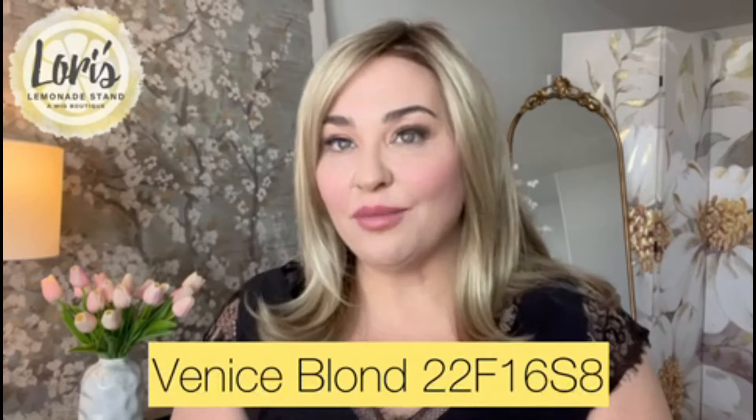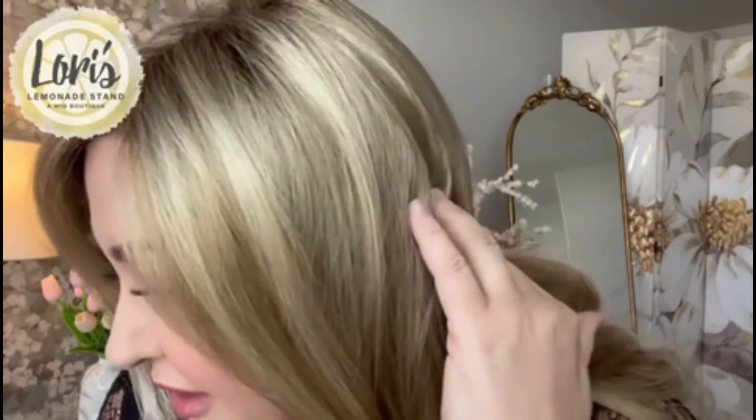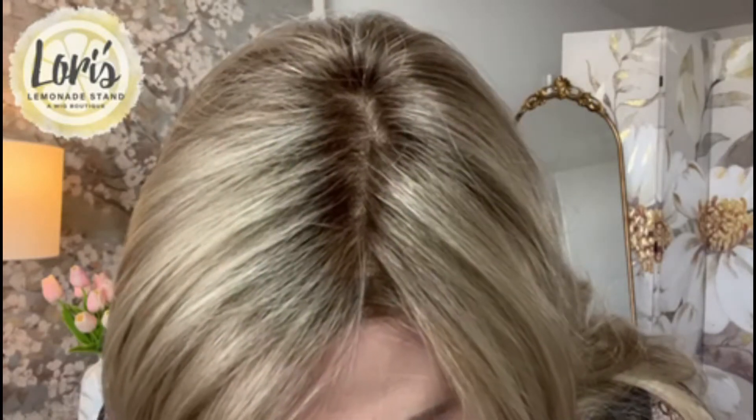The color that I am wearing on this Giselle wig is the 12F16 S8. I'll get up close and show you what that looks like. This is a light ash blonde and then it has a light natural blonde blend, shaded with medium brown, and you'll see that it's here on a medium brown root. It's a really pretty color — not quite blonde enough for me, but for someone who's usually brunette this would definitely be considered a blonde shade.